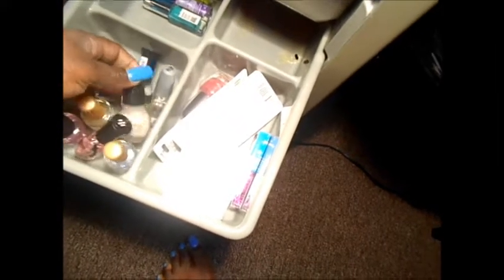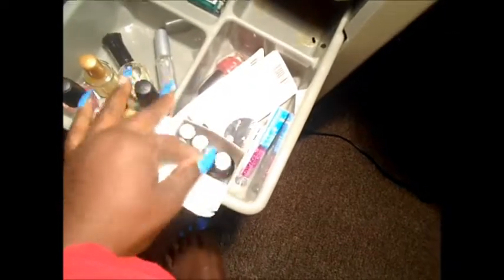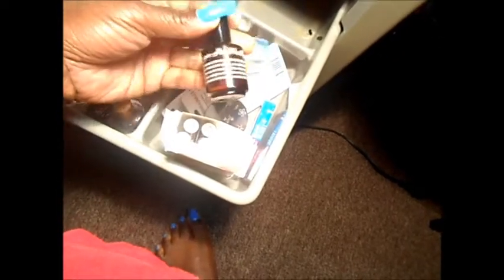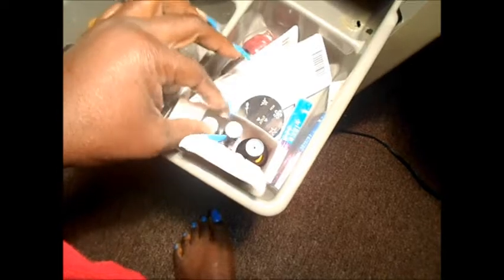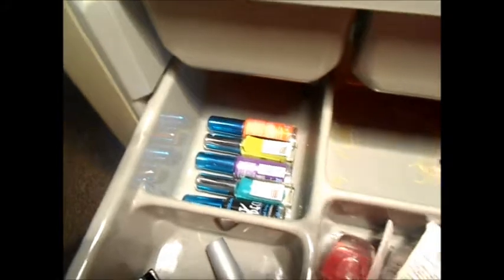Right here is just some top coats, base coats, nail hard, it's a metal scroll. And this came with one of my plate set things. I guess this is the top coat that it comes with. Red, red, black, white, and green. Files for the foot stuffer, and then a few of my stripers right there.